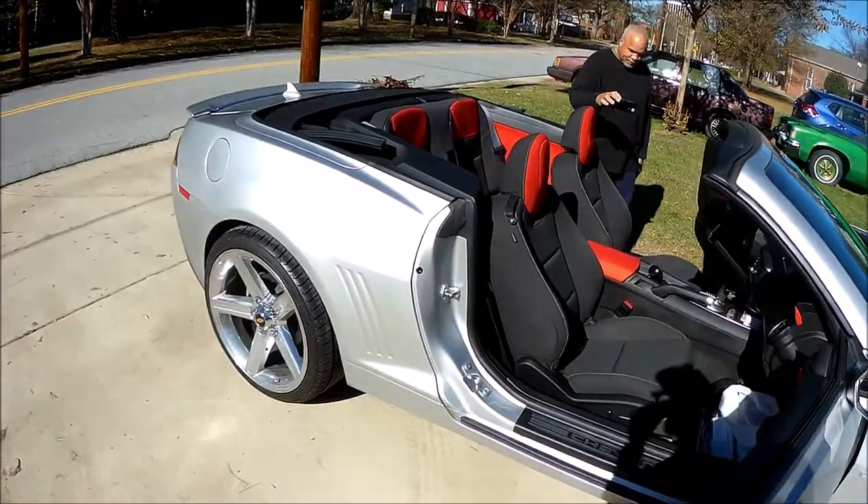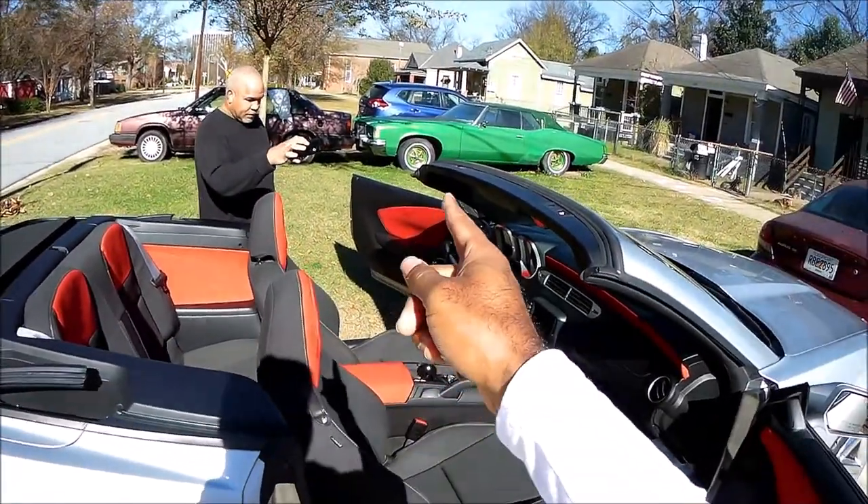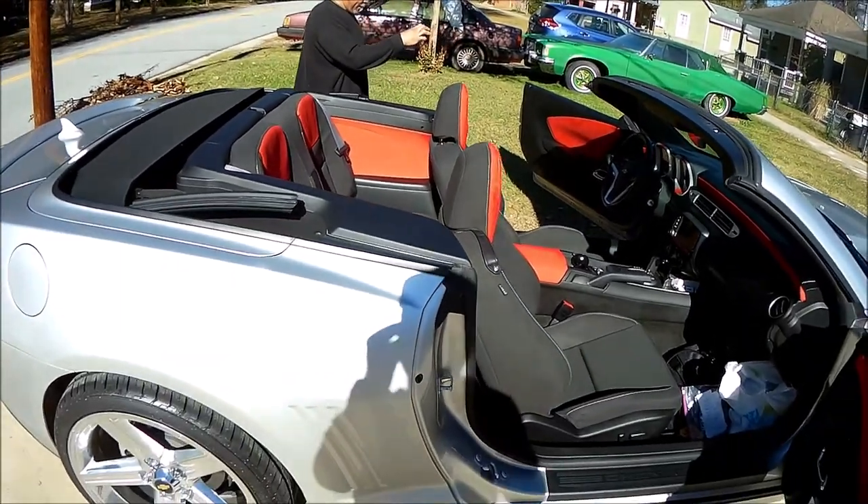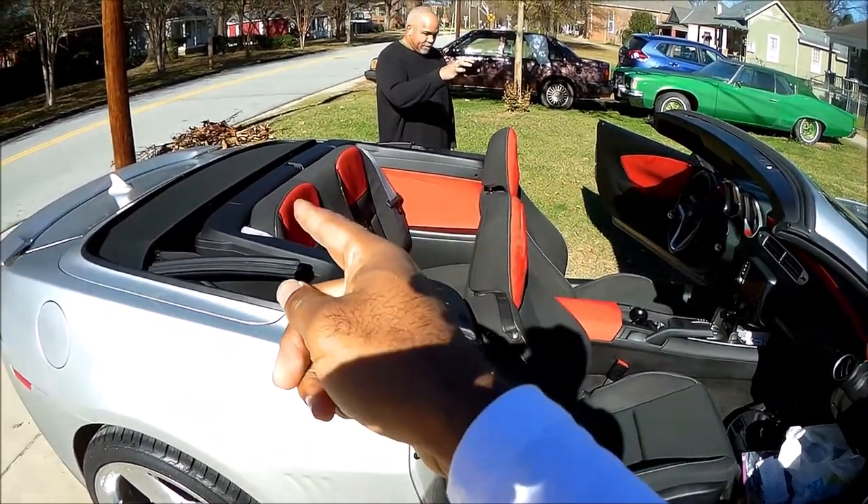I don't think I've seen a Camaro with the inserts in the back. Everybody else gets them in the front but they don't usually get them in the back. So we got the back to go with the headrest.